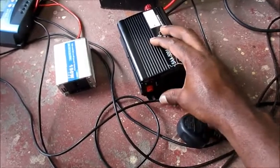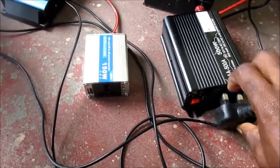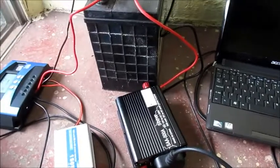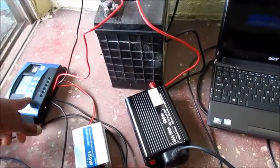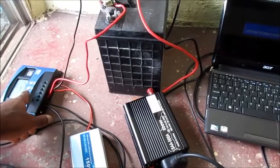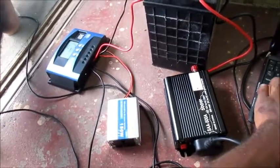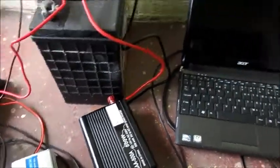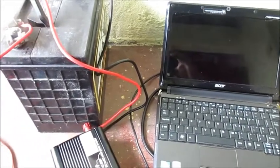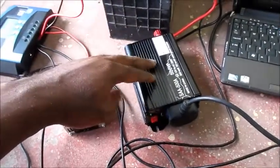I can go ahead and turn this on by flipping the switch. I am going to hook up my laptop and turn it on. The laptop is turning on as you can see, and the inverter is working perfectly directly from the battery.